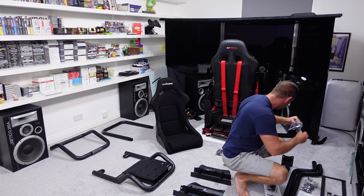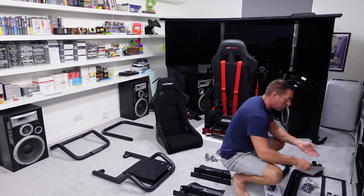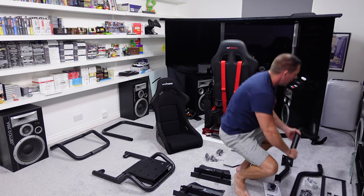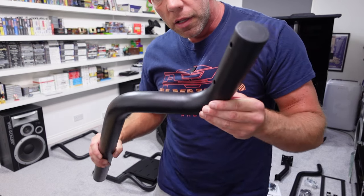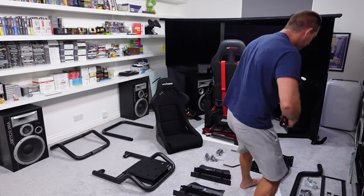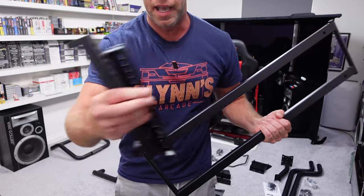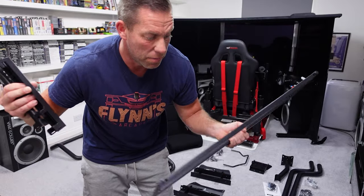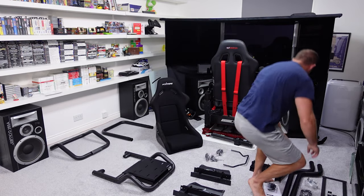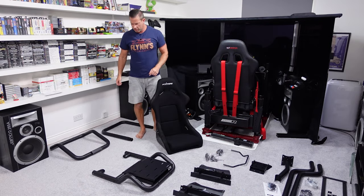The shift mount comes with its own instructions, including an Allen key, some clips, and cable ties for cable management. Similar stuff comes with the main cockpit itself, so the tools are all there. Then there's the monitor mount here on the floor as well, again with its own instructions, bolts, cable ties, and tools. It's a tubular style monitor mount, keeping with the design of the overall cockpit, with a couple of brackets and a traditional VESA monitor mount type setup.